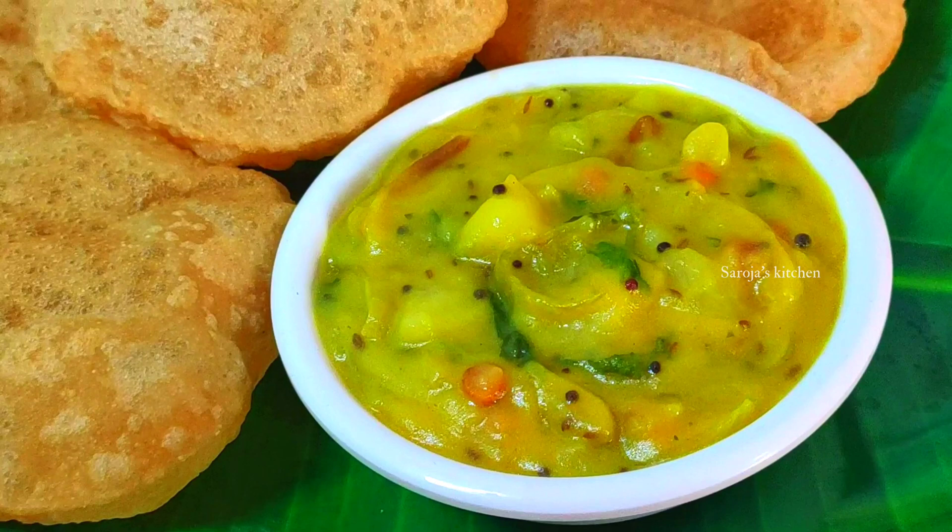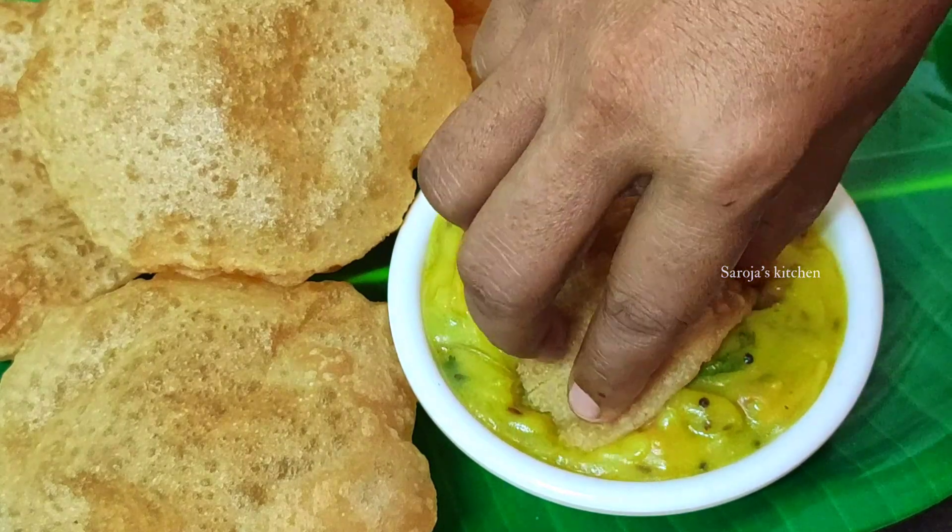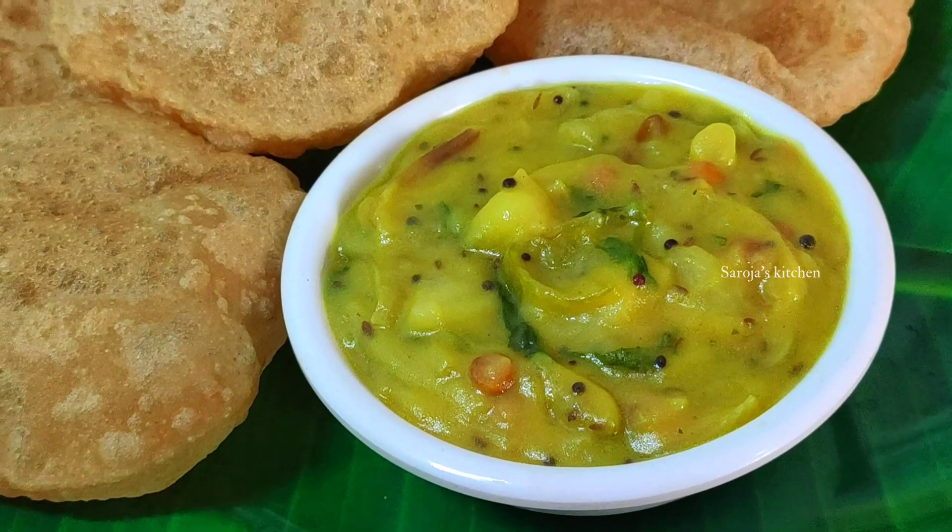Hello, I am going to show you a breakfast recipe in this video. This recipe is Puri with Alu curry. We are going to make this recipe step by step.